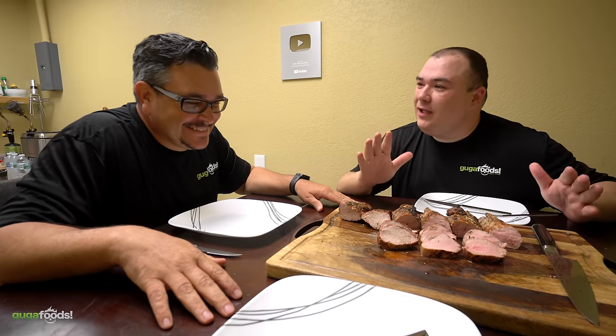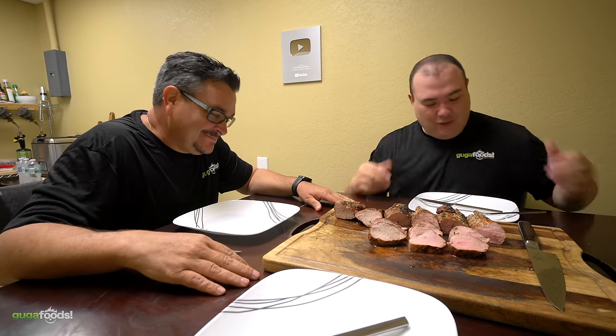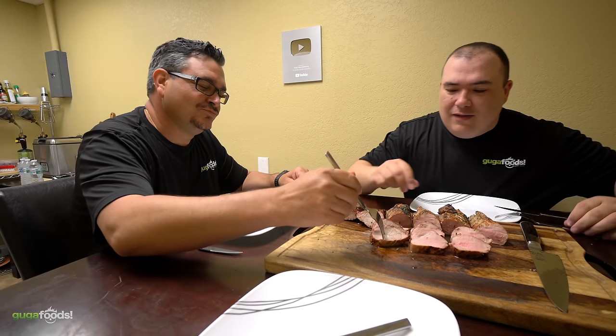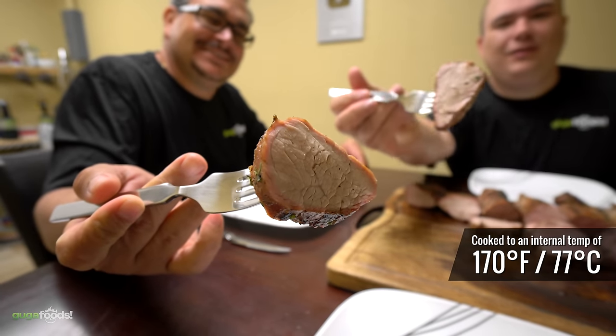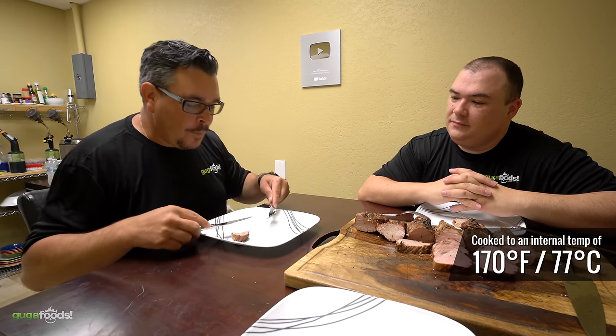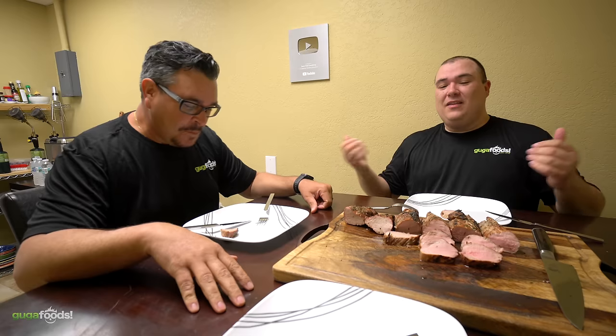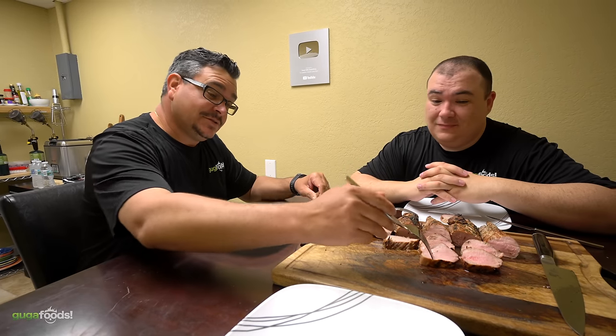Ninja says it looks great — as a Cuban, he's basically a pork expert. Tasting the first sample, he notes it has a nice smoke ring and is incredibly juicy and tender. He calls it delicious. Moving to the second sample, he says the first one was tough to beat, but the second one has more flavor, more tenderness, and more juiciness — it's a huge difference.